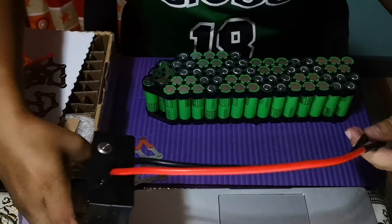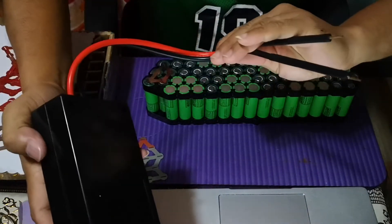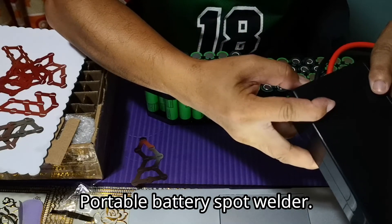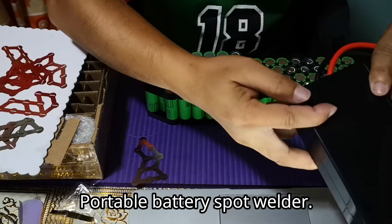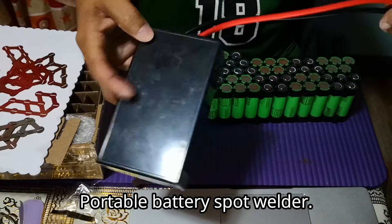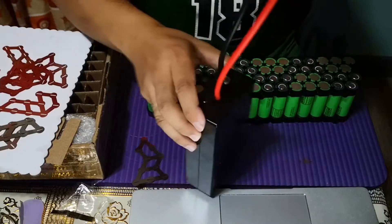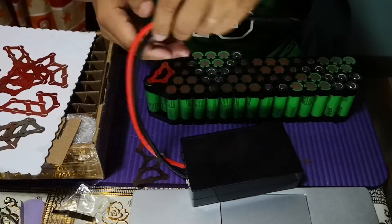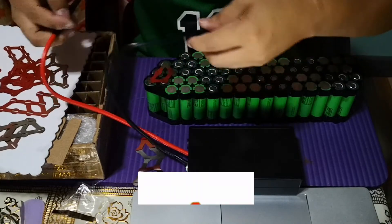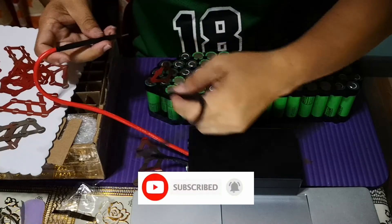Time to test and weld the batteries using this portable spot welder. If you like videos like this, you can hit the subscribe button below and follow my channel.